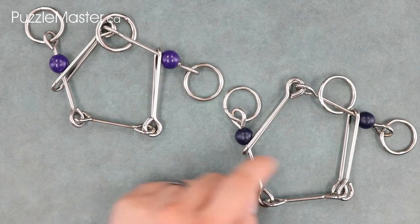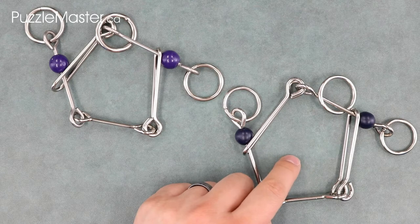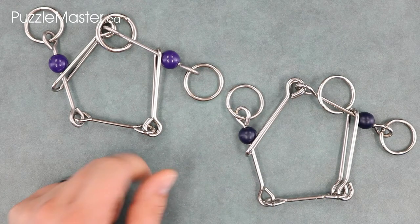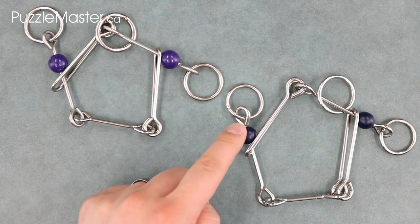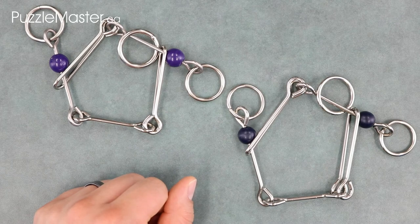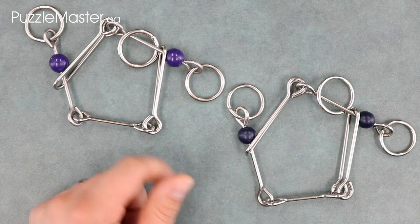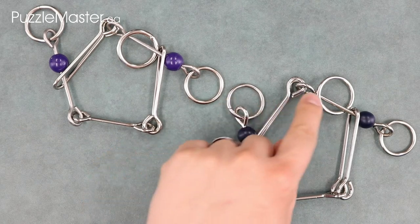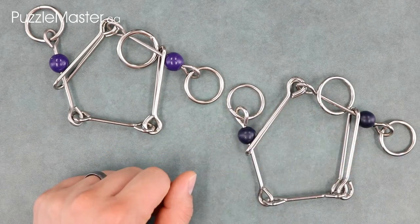The real question is how do the Chinese manufacturers do it? Second, the beads are a slightly different shade of purple on each puzzle. Third, the Canadian version has a thicker ring that needs to be removed, while the Chinese version has a ring the same thickness as the other two.